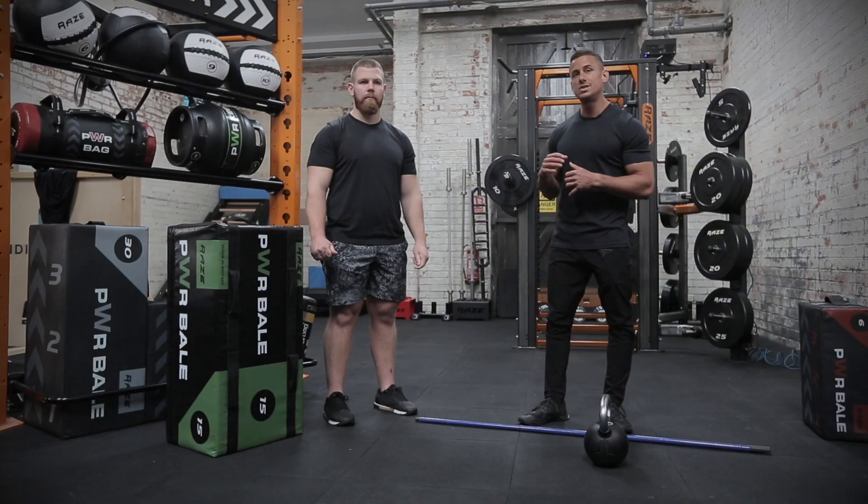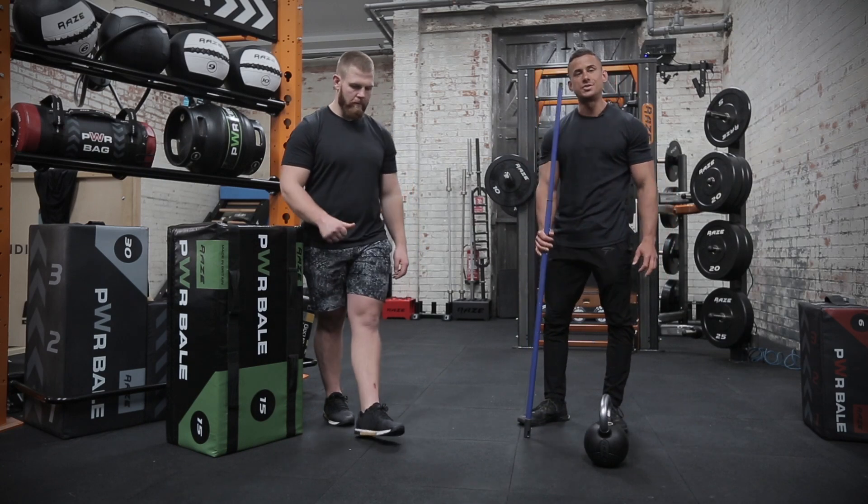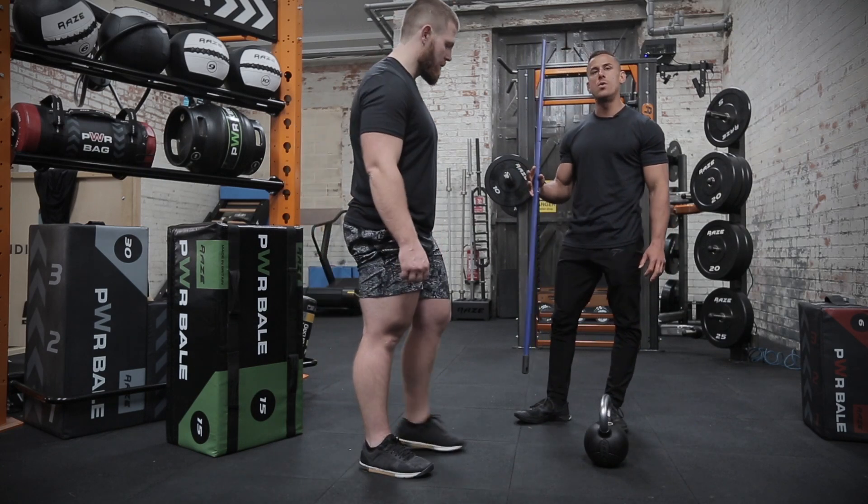It's important that before we accelerate our clients through the family of hinges, we learn to hinge properly. We begin by teaching the hinge with a three-point hinge. For that we need a broomstick or a piece of dowel — it's just a feedback mechanism so they can feel what we're looking for.